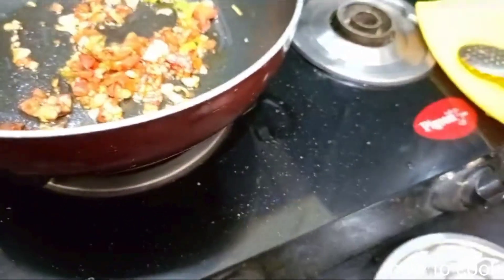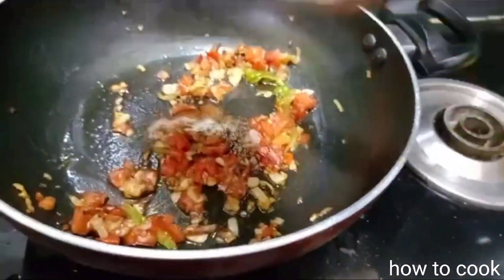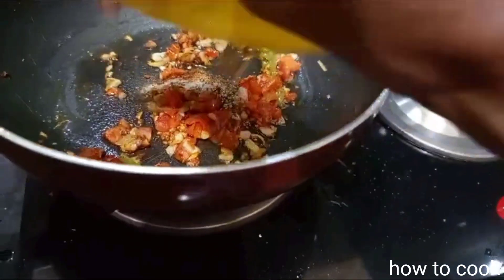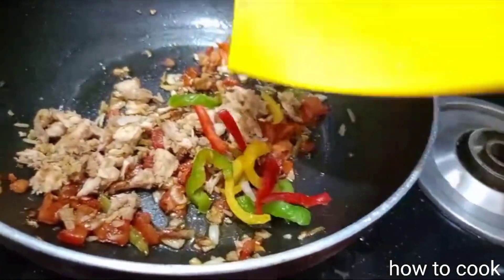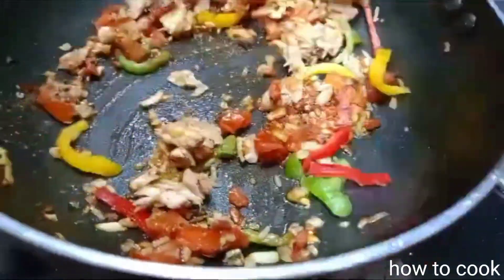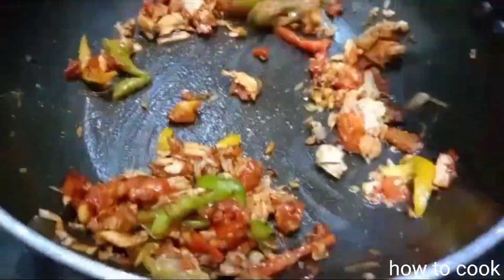We will add spices in the middle. Put the garlic in the middle. I will add 3 different noodles, add a little chicken, and add a little red capsicum. I will add a nice toss and a little bit.